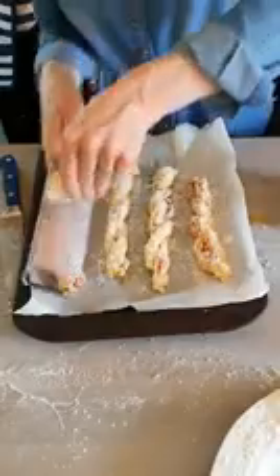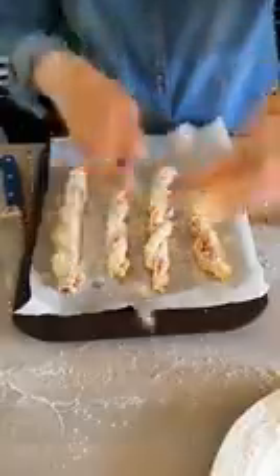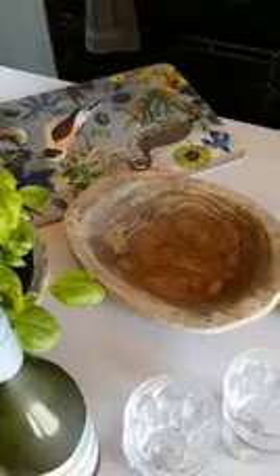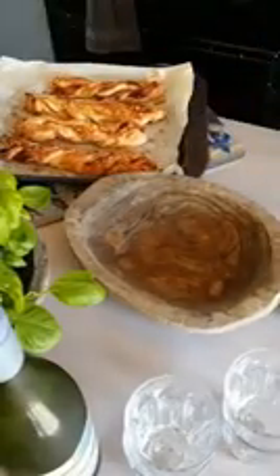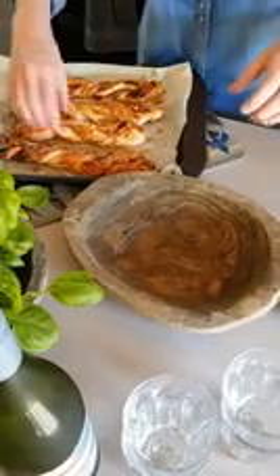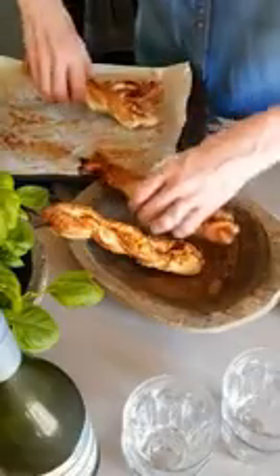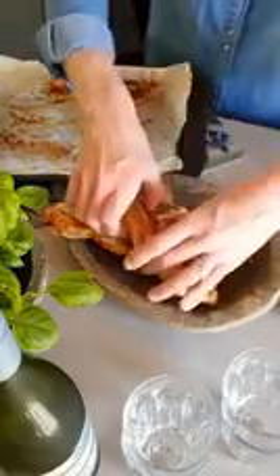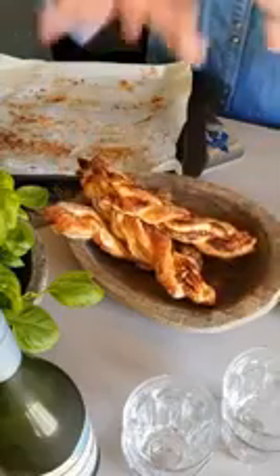These are going to be delicious as a child snack or with a glass of wine at the end of the day. Ready to go! That was 15 minutes, and in a hot oven that's about gas mark six, about 400 degrees Fahrenheit. And that is the most delicious cheesy snack with a glass of wine.